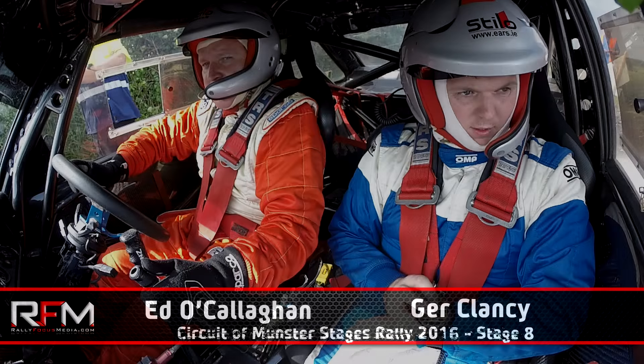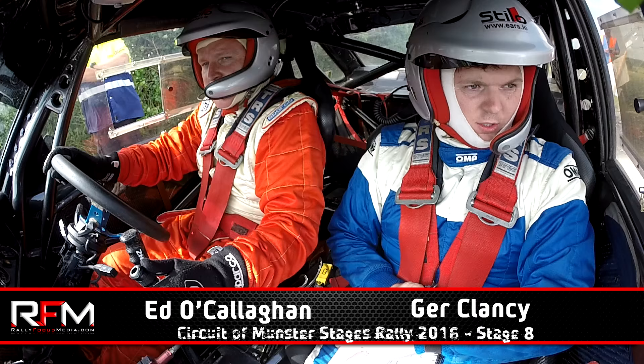Best of luck now, Gerry. Five, four, three, two, one, go!